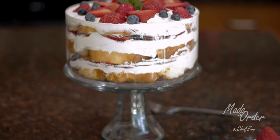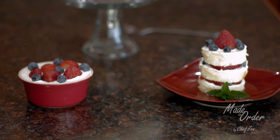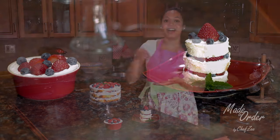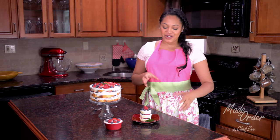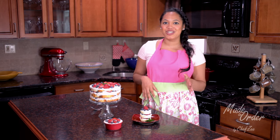Feel free to have fun! Here I have a single serving that I put in a ramekin dish — it's just fun and easy to eat. Or you can take a cookie cutter and cut into your pound cake to create little fun shapes. I went with simple circles, but if you have a star or any other shapes, those will also work.